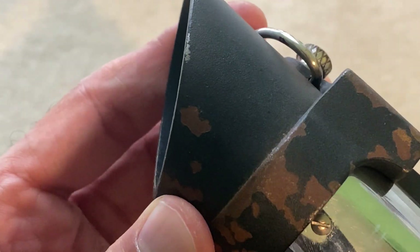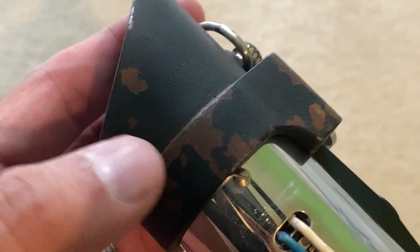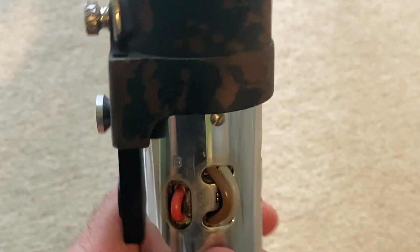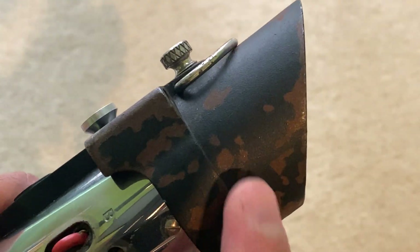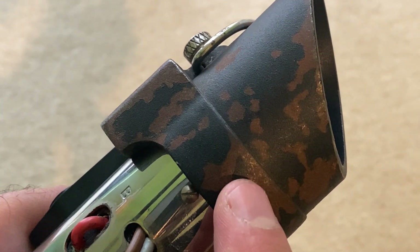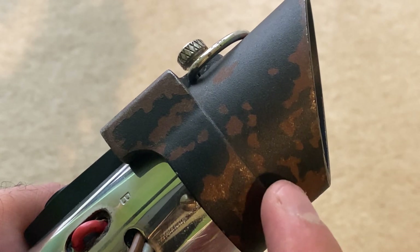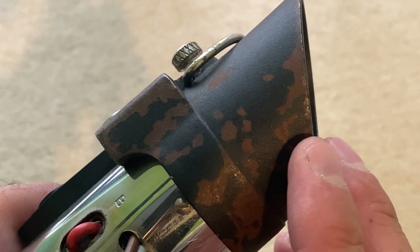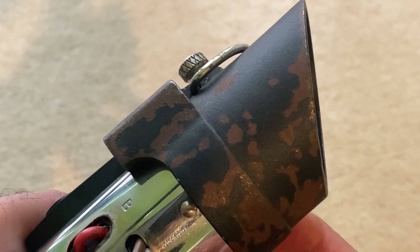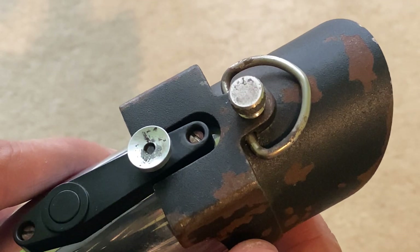What I wanted to do this time around - because I've done this twice before - the first time I just did it with paint and wasn't totally happy with it. The second time I used special chemicals that you can use to create actual rust in an accelerated way, and that looked pretty good, but I wasn't 100% happy.